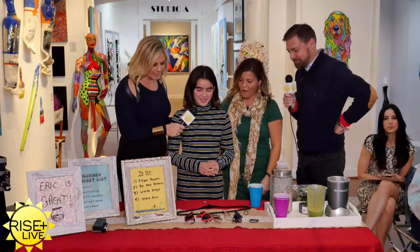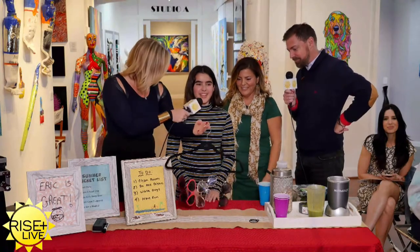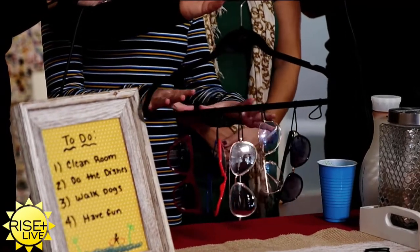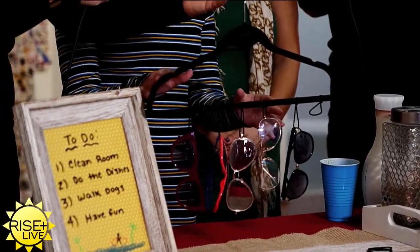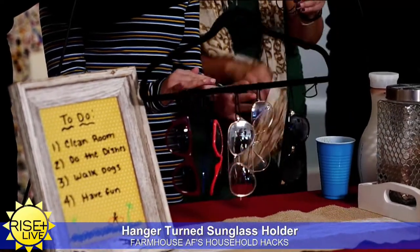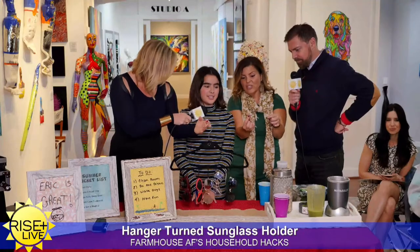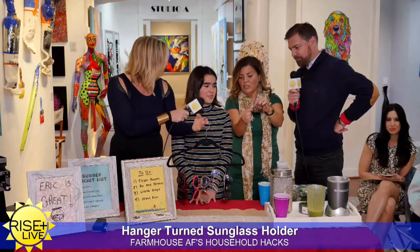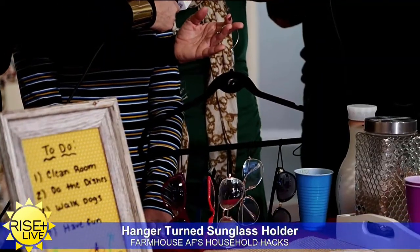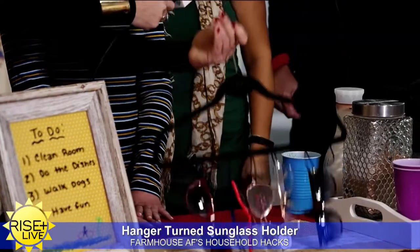Teen takeover. Moving on to the hanger hack. I'm really messy and not organized at all, so I got a hanger and I put all my sunglasses on it because I lose my sunglasses constantly. Basically these are hair ties — she loops them through and hangs her little sunglasses on, then puts it on a hook on the wall, and her sunglasses are always to be found.